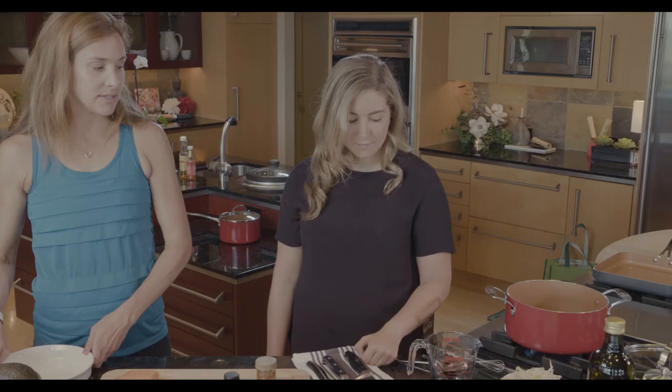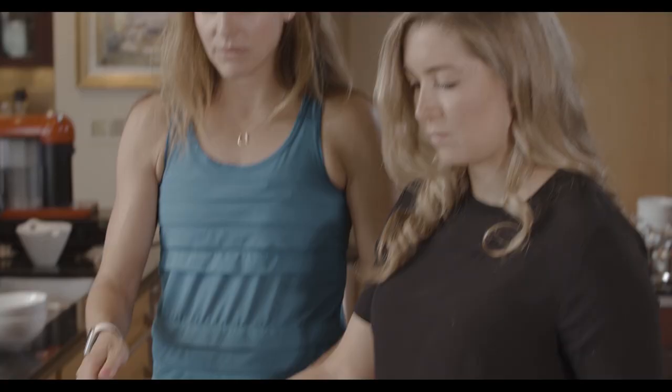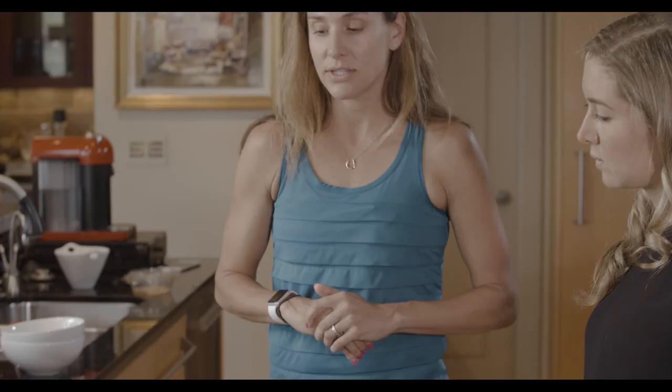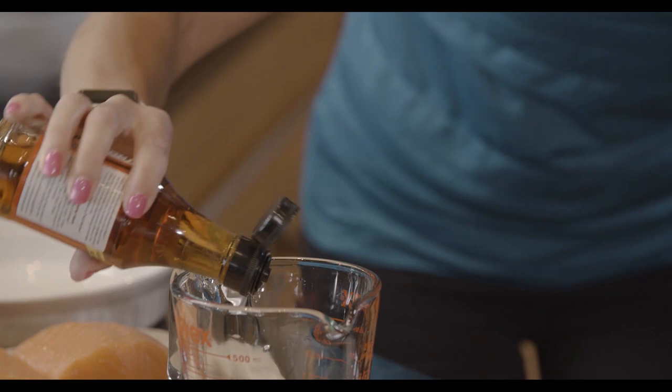We'll let the rice come to a boil, and then we'll make our sauce so we can put it over the salmon to marinate. We can make about twice the amount of sauce we want — some to marinate the salmon in and then some to pour over the top of the bowl when we're done. I usually start with the fish sauce. It's very, very fragrant. If you were vegan and didn't want to use fish sauce, you can do like half water, half soy sauce. I'd put about a third of a cup since we're making a little extra.